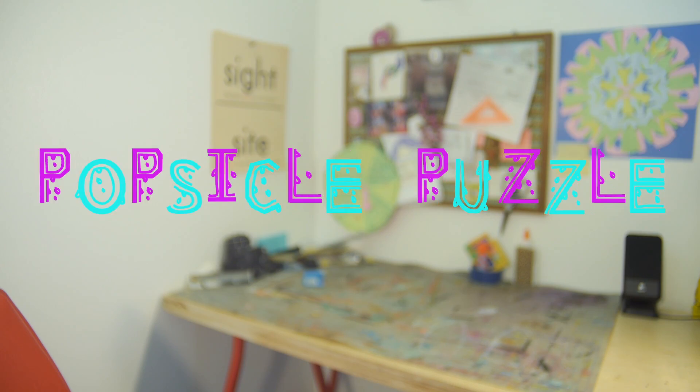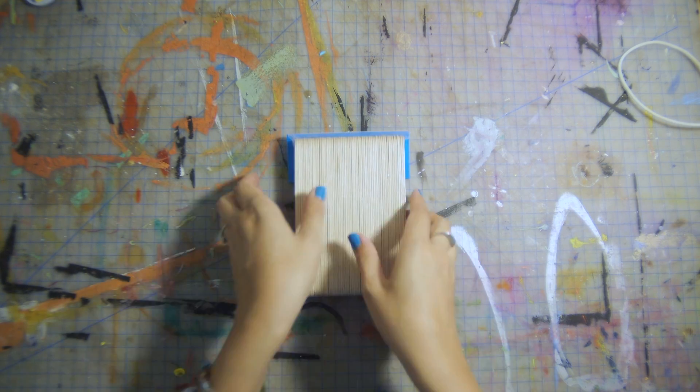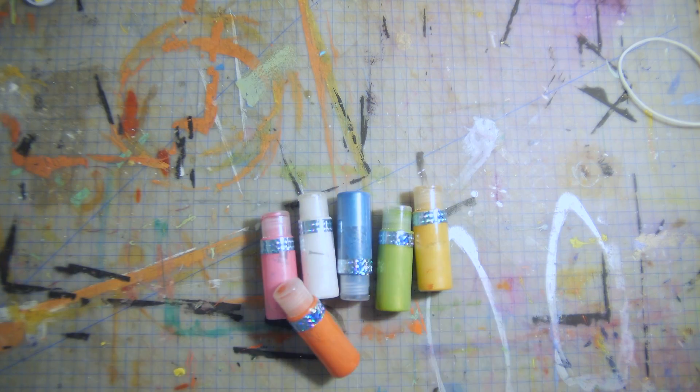Well, let's get started. The materials you'll be needing are popsicle sticks, tape, and arts and crafts materials.